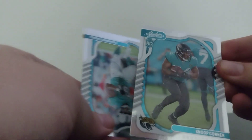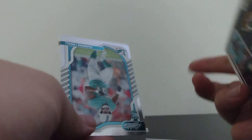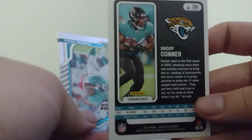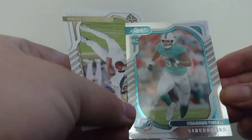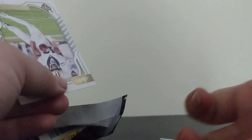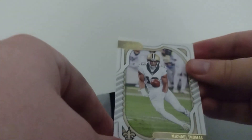Here's our next one, it's Snoop Conner. And our next one is Channing Tindall. And our last one is Michael Thomas.